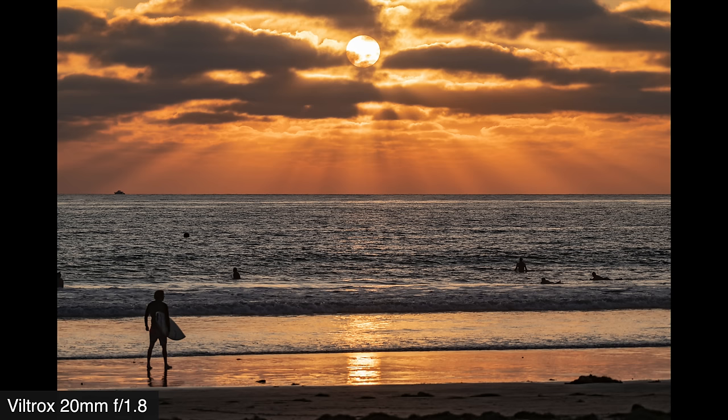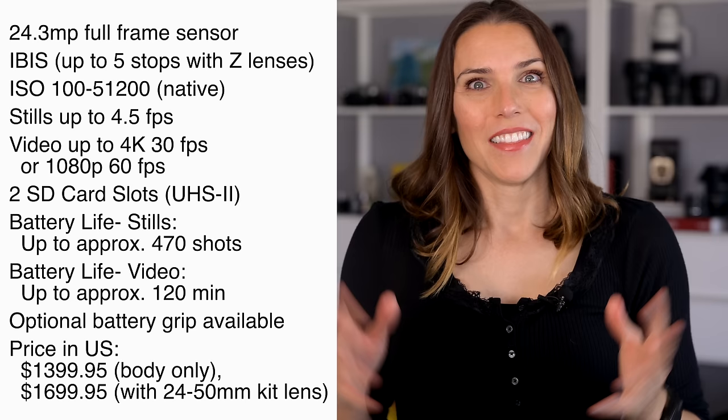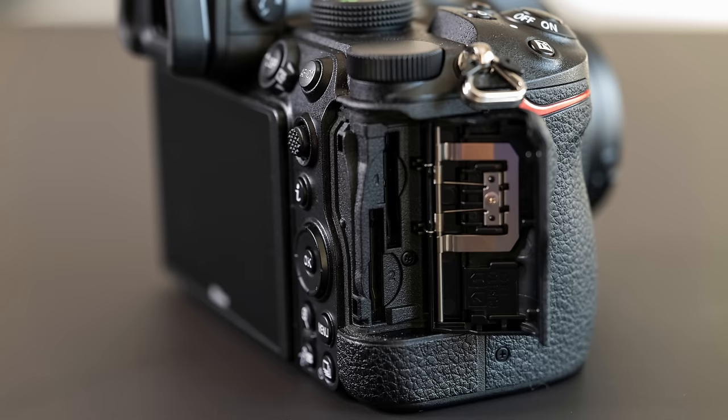From a still image perspective, the Z5 is a real all-around monster in a small package. Many of the same qualities of the Z6 and Z7 in a package that more closely resembles the super compact Z50 — and we have no complaints about any of that. The Z5's closest relative in the Z system is the Z6. Notably, the Z5 does have two memory card slots, specifically UHS-II SD card slots — a first in the Z series. Nikon may have taken the hint from some very vocal and persistent feedback from the initial Z series launch.